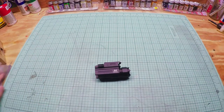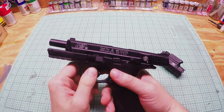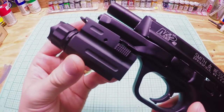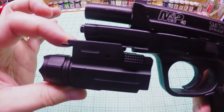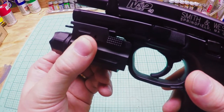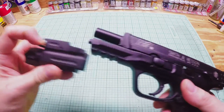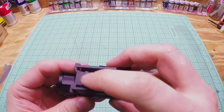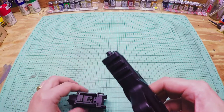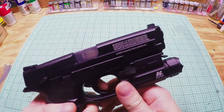I'll mount it on a pistol now. This is my Umarex CO2 BB blowback pistol — it's got a rail on the front. To install, push the flashlight down onto the rail as far as you can, then push the latch down and it clicks on. There's a little wobble, but you can fix that by wrapping a bit of black tape on the part that connects into the grooves on the rail.